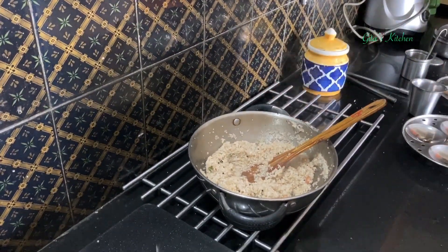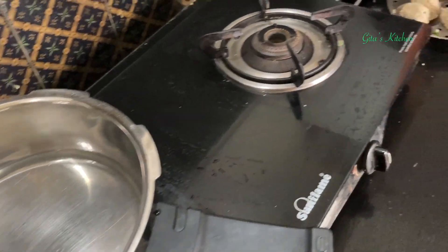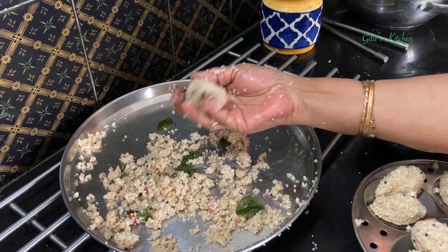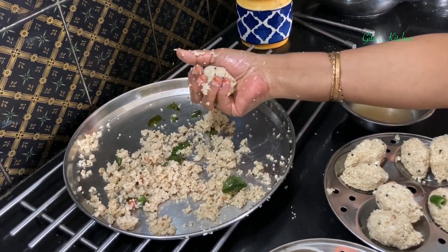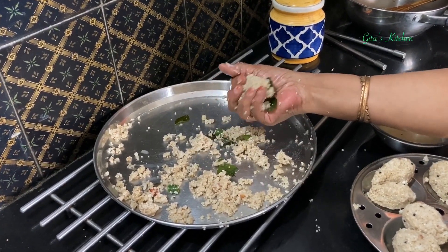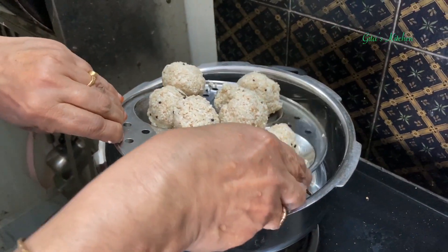Allow it to cool. I have transferred the cooked millet into a plate so that it will cool down faster. I kept some water for heating in my pressure pan and greased the idli plates. We just portion out equal quantities, and shape them into small rounds — kodakatas — like this. If you want, you can dip your fingers in a little water so it will be easy to shape. The water is boiling now, so I am going to place this plate for steaming. Steam it on a medium flame for 7 to 8 minutes.